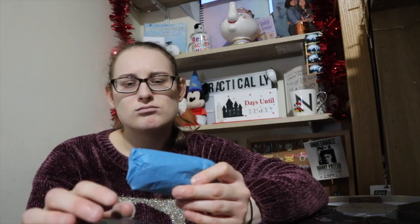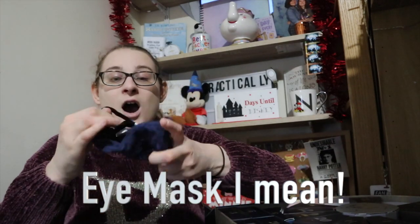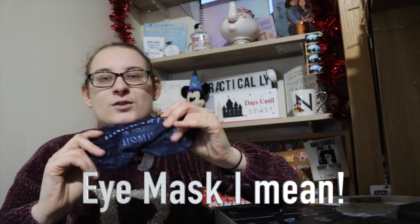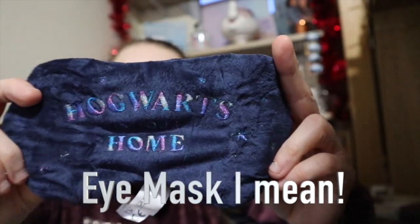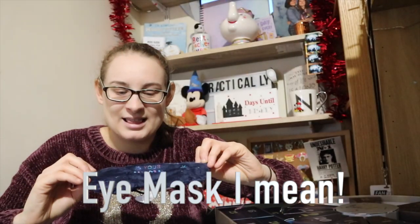Number eleven is up here and it's really light — maybe another scrunchie? But it feels soft. It's a face mask! It says 'Hogwarts is your home.' I love that — I really needed a new face mask, so this is perfect.